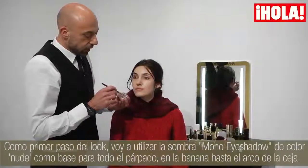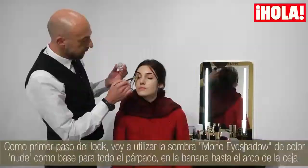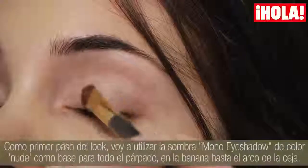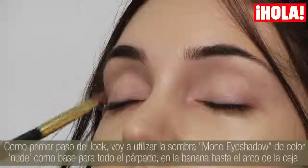The first step of the look is to use the Mono Shadow in the colour Nude, and I use it as a base for all the lids, in the crease until the top of the brow bone.